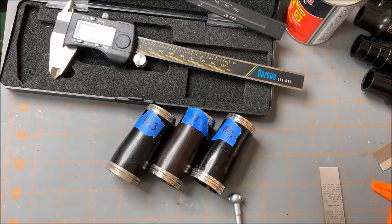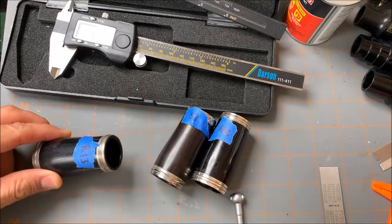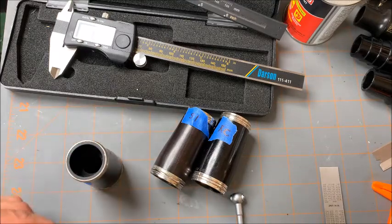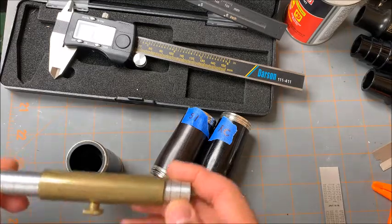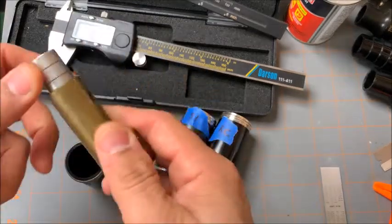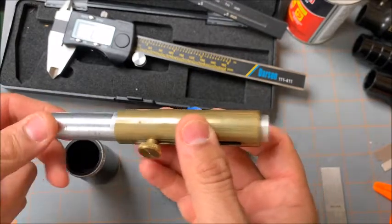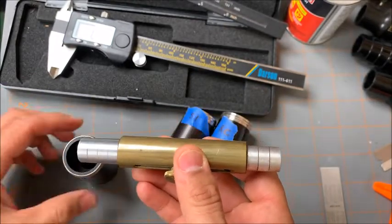First we're going to measure the top bore — the bore of the top of the barrel. We can do it two ways. I have this device here which you insert into a bore, slide this over to where it stops, and take a measurement right there where it's at.